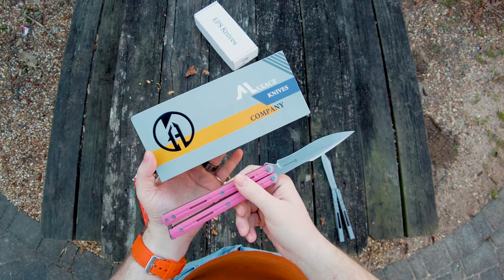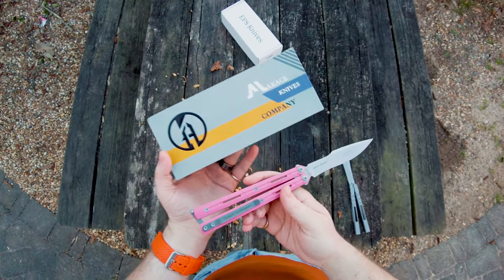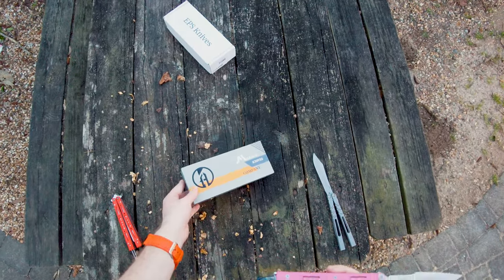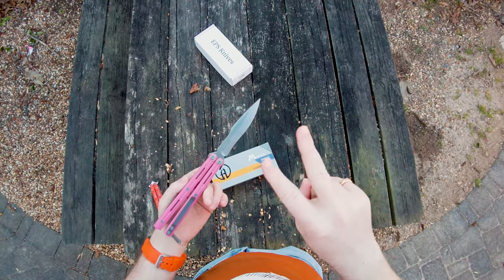I hope you guys enjoyed my little first look at this wonderful balisong. That's pretty much it for the moment. Thanks for watching. I hope you have a wonderful day and I'll see you later. Peace.